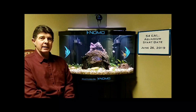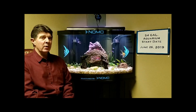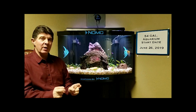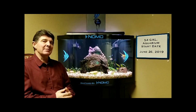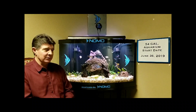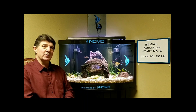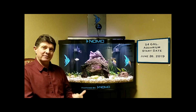Hi, my name is David, and I am one of the inventors and co-owner of NOMO. What is NOMO? NOMO is a revolutionary - and I don't use that word lightly - it truly is a revolutionary product for the aquarium industry. What NOMO does is it allows you to have nearly a maintenance-free aquarium. This aquarium has been running since June 26th of 2019. Today is February 5th of 2020, so 215 days this tank has been running, and we've done nothing to it but feed the fish.